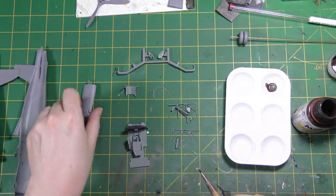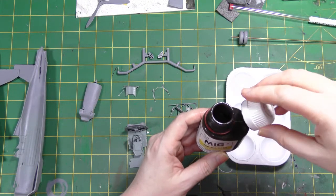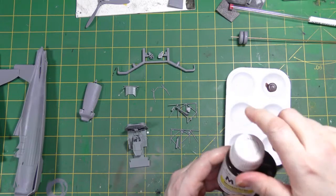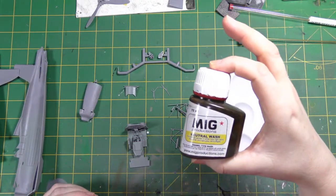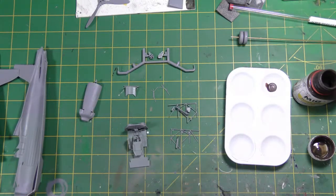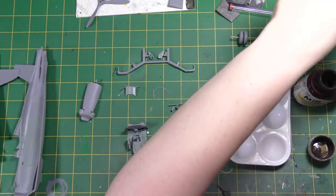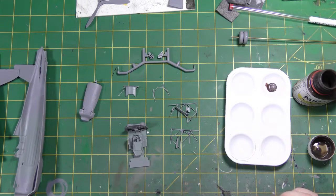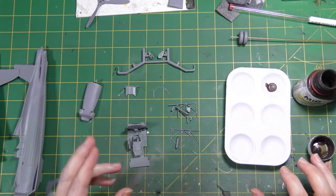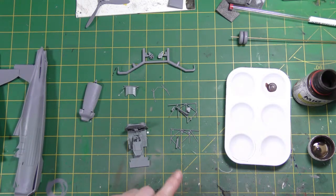I'm going to put a little bit of wash onto these cockpit parts. They've been painted and cleared — they don't need to be super glossy. This is MiG Productions neutral wash, which is essentially a mid-brown with a slightly gray tone — an enamel wash. I like it; it's very good. I'll put a bit of that on, then completely change tack while it dries and look at the undercarriage parts.